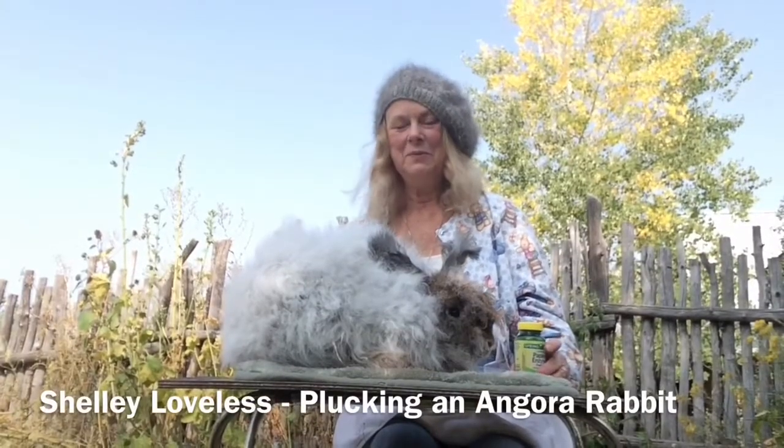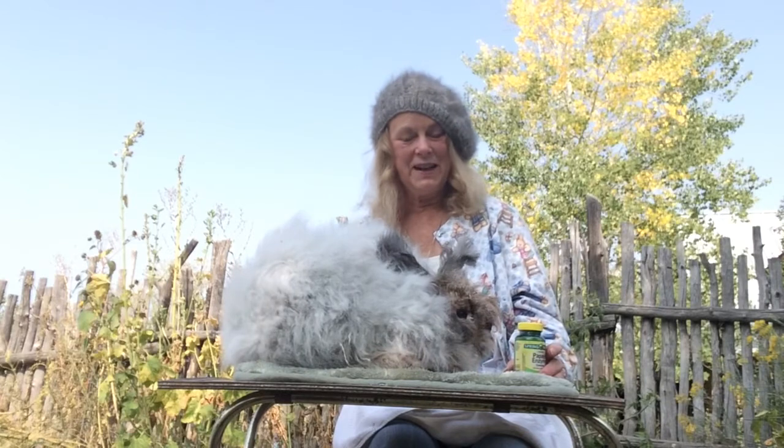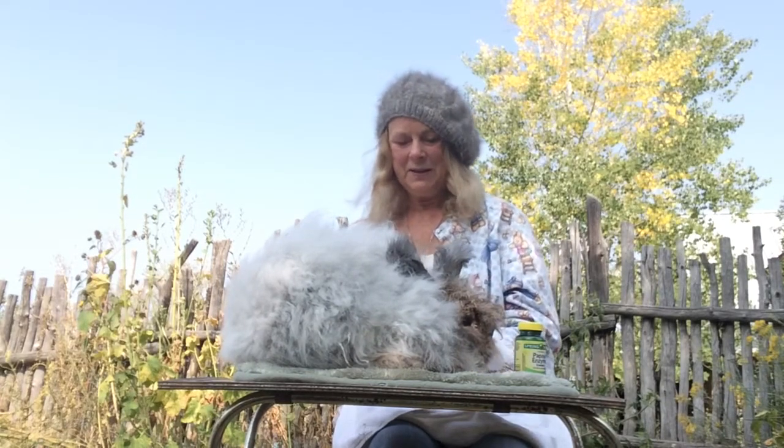Welcome, this is Shelly Loveless from Rio Fernando Farm and this is part of the 2020 Taos Wool Festival virtual demonstration. Today I'm going to show you how to pluck a bunny.